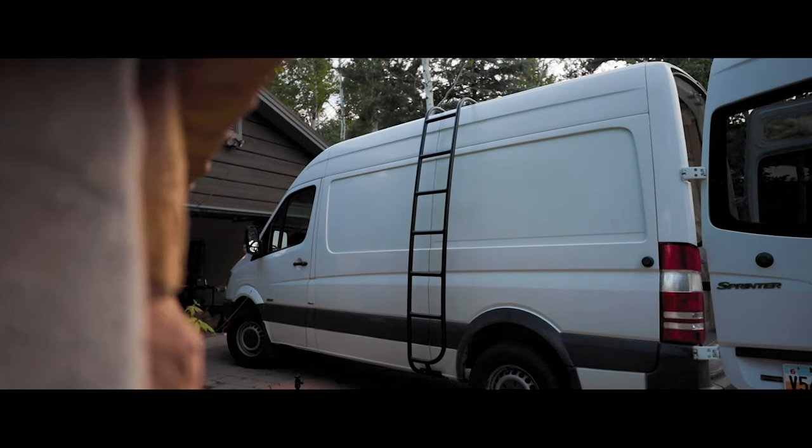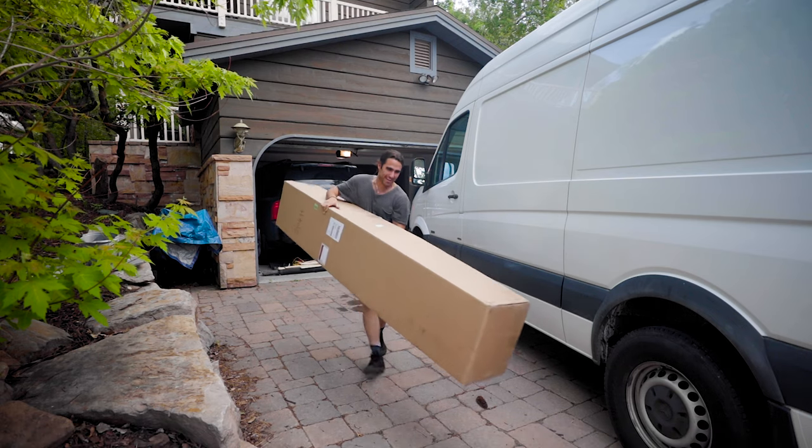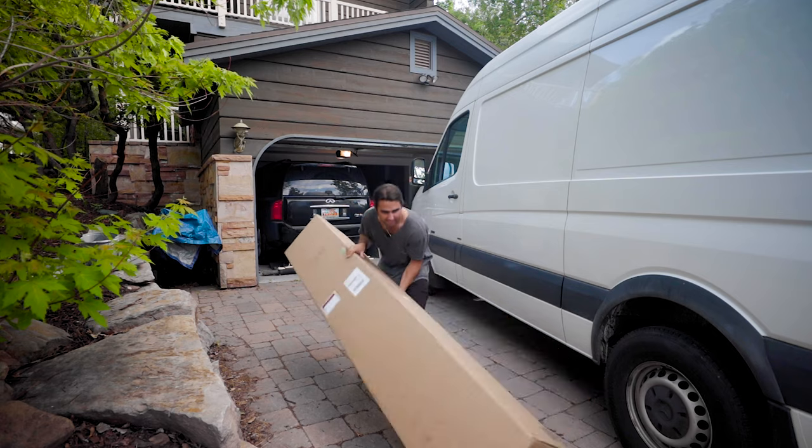In this episode I install my luminous ladder and make my first mistake of the build. Happy Friday everyone — look at this box. It's actually surprisingly light. In the box right there is probably the thing I have been the most excited to put on my van, and it's kind of just stupid but I think it looks so sick.